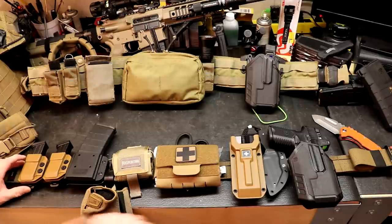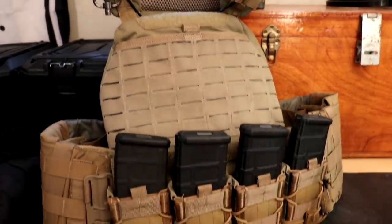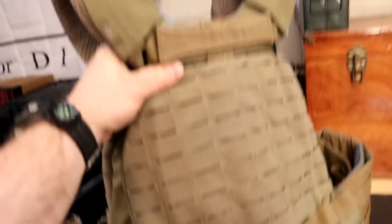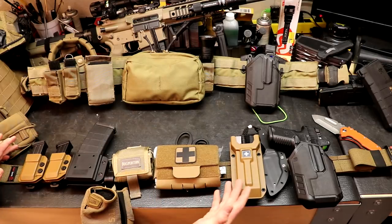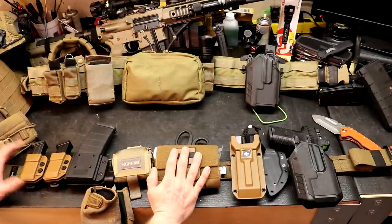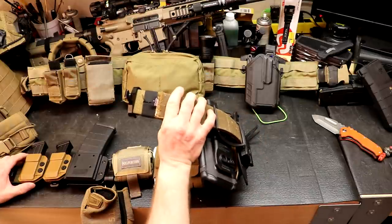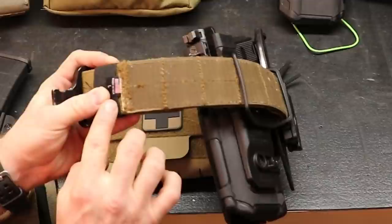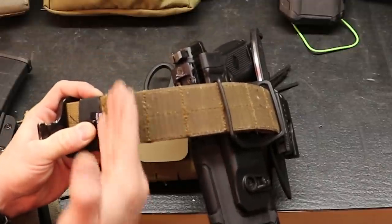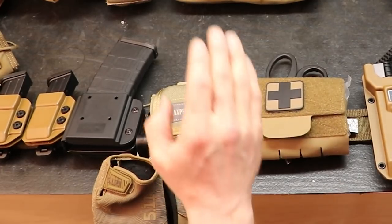His carrier is a 5.11 Tac Tec plate carrier. He's got his department-issued patches on the front, which we're not showing, and mostly just mags on it. That's a smart setup in case you have to ditch armor for whatever reason, or if it's really hot during training and you can still do the majority of your training without having your armor on so you don't dehydrate. You can see the Safe Life Cobra buckle and the Made in USA tag, with Velcro starting immediately after the adjustment area.